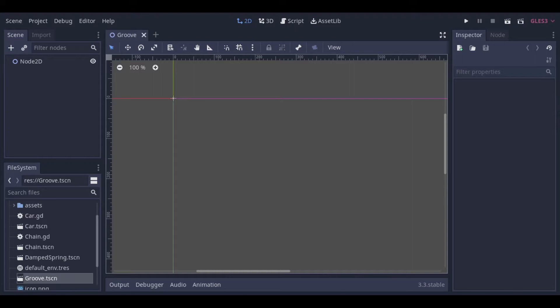Hello guys! In this video we will check the Groove Joint and the Damped Spring Joint. Let's start with the Groove Joint. The Groove Joint is like a groove that you can make in a body and make another body slide through this groove.